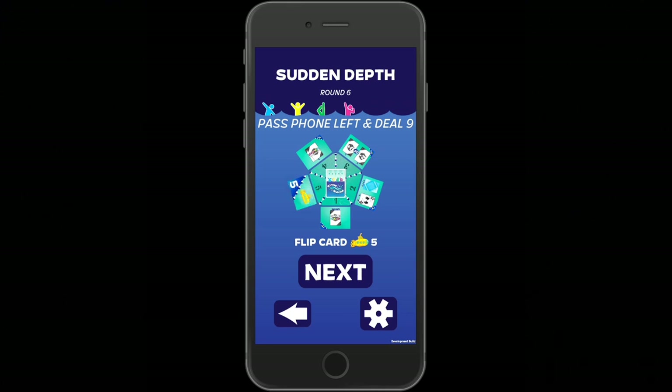For example, one twist is 'Pass Cards Left' — after completing each of your lane numbers, you pass cards to the left, and you do this for all of the elements in this routine. As you complete round after round, you'll finally get to the final round of the specific routine. In this case, we're in round six, flipping the fifth submarine card.